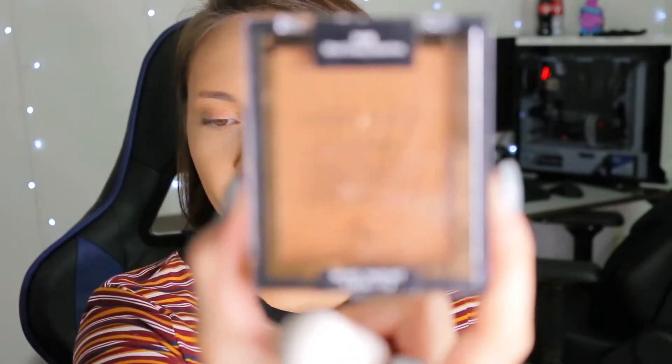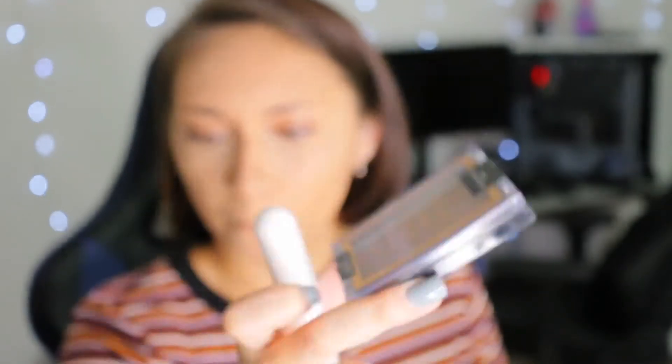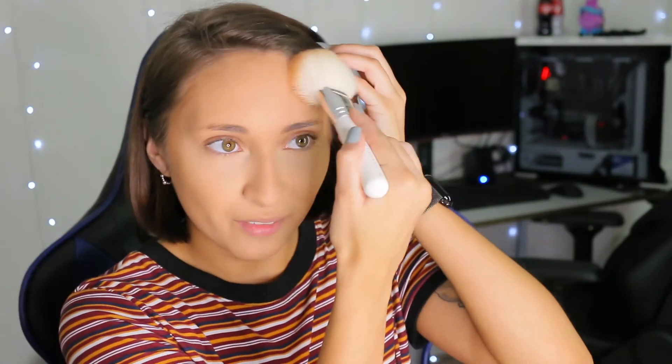For my bronzer I'm going to be using the Wet and Wild bronzer in Shady Beaches. That's why I've been so MIA and not creating videos — I've just been so miserable. I haven't felt the motivation to even want to do my makeup. Every time I think maybe I should make a makeup video, I think about how I hate putting on mascara, hate doing my brows, and then having to take it all off. I just have the worst mindset right now.